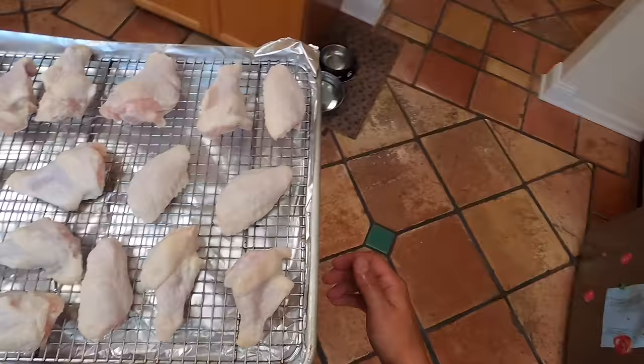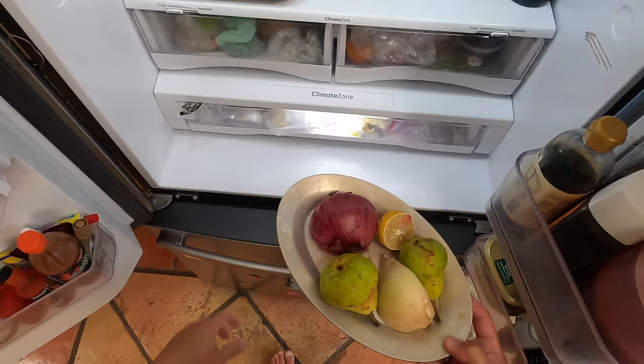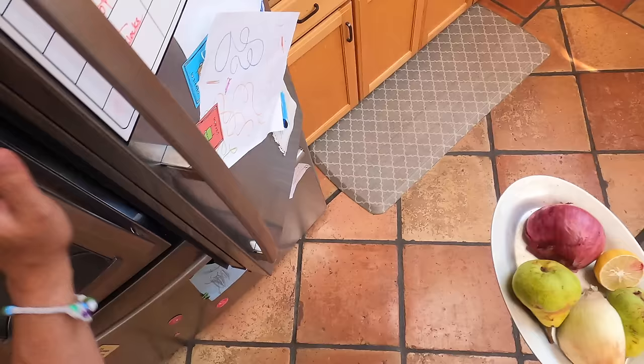Anyhow, these are going to go into the fridge. I cleared a space at the bottom for the whole tray. You do want to store raw poultry at the bottom so that you don't accidentally drip any poultry juices onto things below. I'll come back in about three hours and show you where we're at.